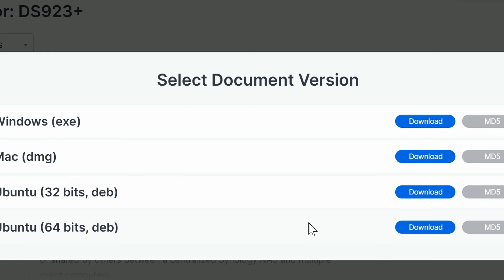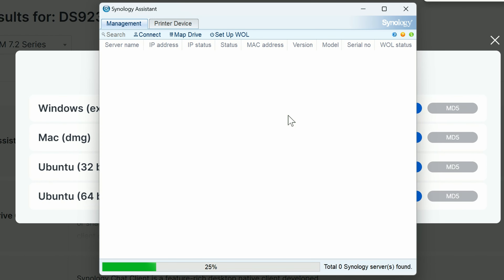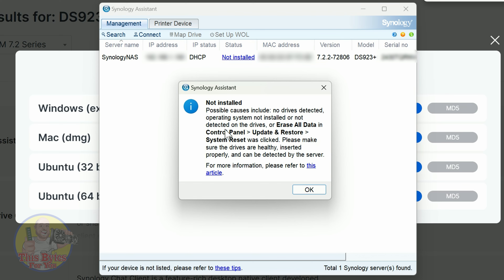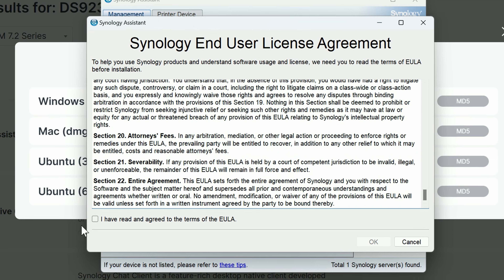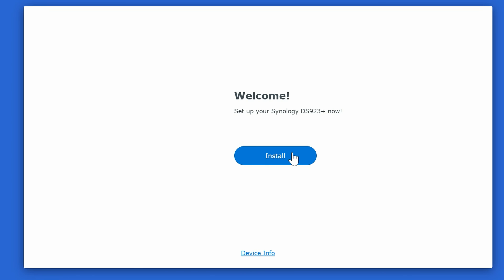Click through the installation prompts, accept the agreement, and click Install, then Finish to run the assistant. It starts minimized — click it and it will scan your network for the device. Once it finds the NAS, you can see the software shows as Not Installed. Double-click the NAS, agree to the end-user license agreement, and it will navigate directly to the setup site.